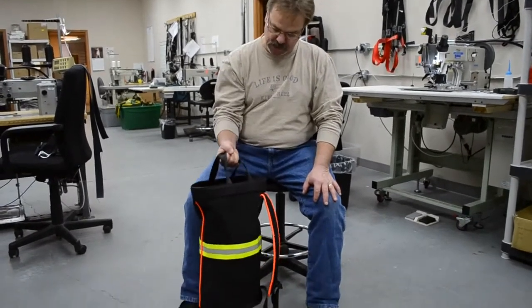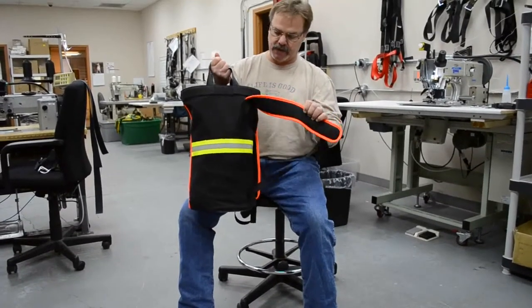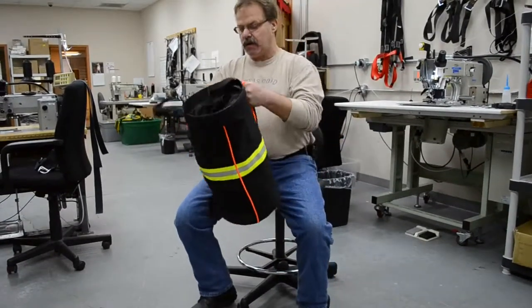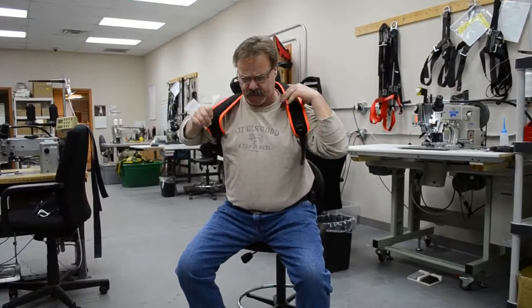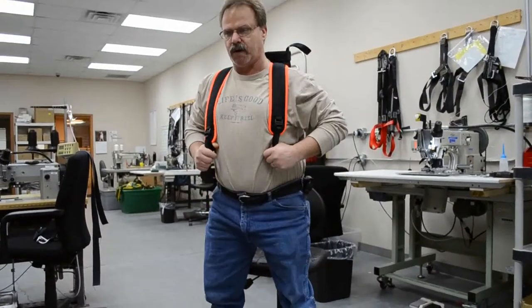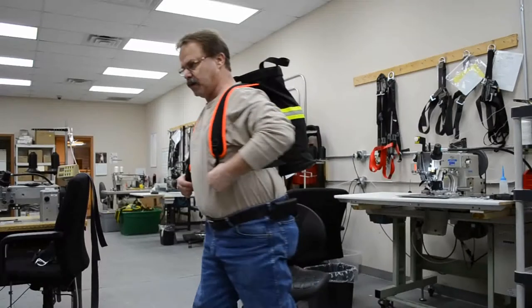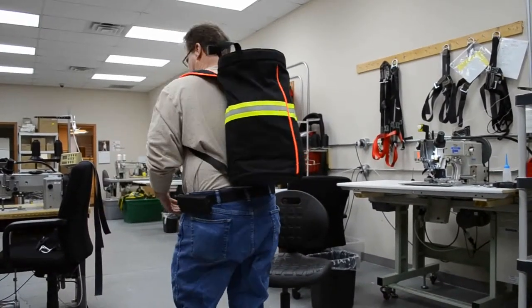It has very durable handles to carry. It has padded adjustable shoulder straps so that it can be put on basically like a book bag, and then you can adjust it to whatever size you need. It sits very nice on the back. It's very comfortable and balanced.